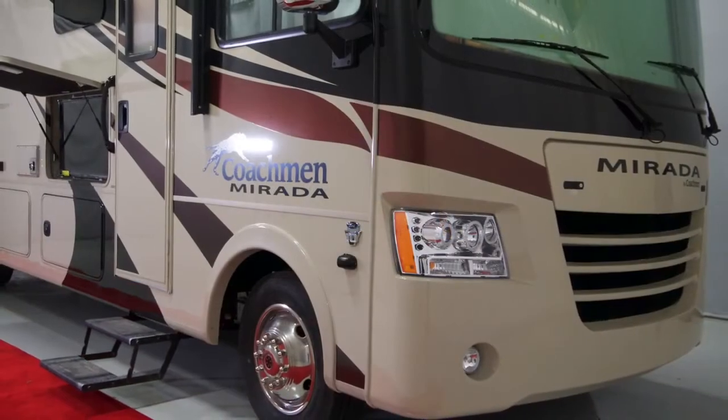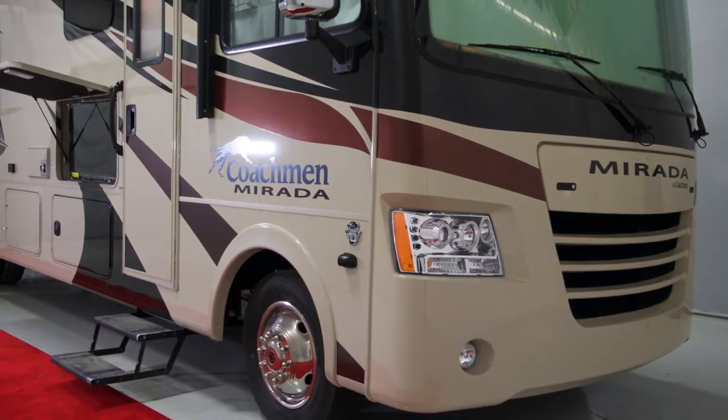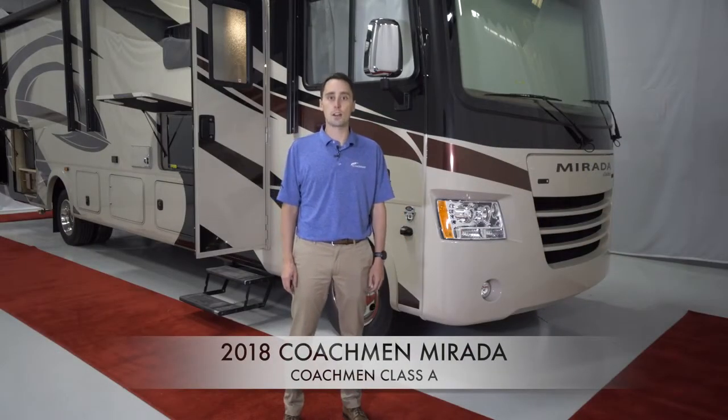Other features included on the Murata to increase ride quality are the front and rear track stabilizing bars, Bilstein shock absorbers, and variable jounce bumpers. These features provide exceptional shock reduction and deliver a smoother ride.